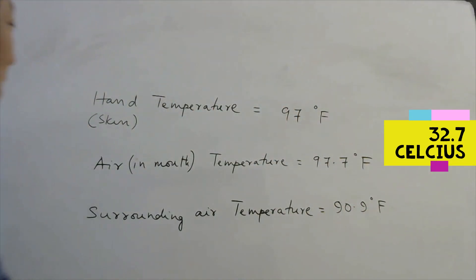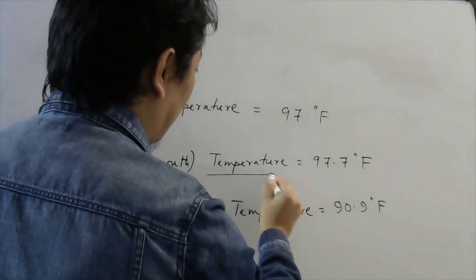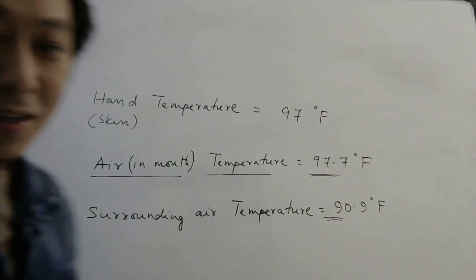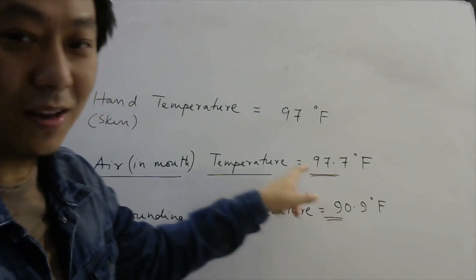You can observe that the air in the mouth has the highest temperature, and the surrounding air temperature is much smaller than these two. The temperature of air in my mouth is at higher temperature than the skin temperature of my hand. Thus, when I blow air into my hand, my hand will feel warm because the air is at higher temperature — and that is exactly what happens when you blow air with your hand much closer, regardless of whether the opening is small or large.